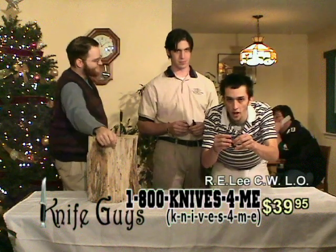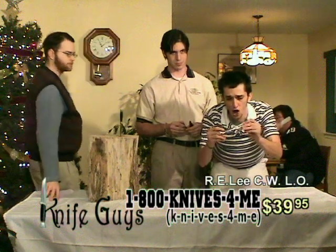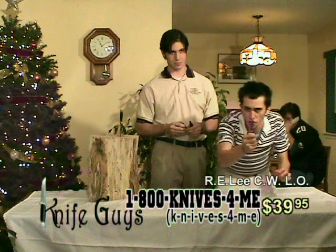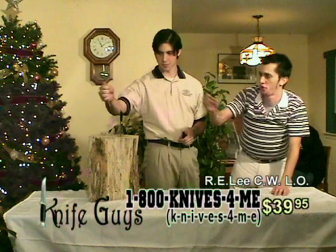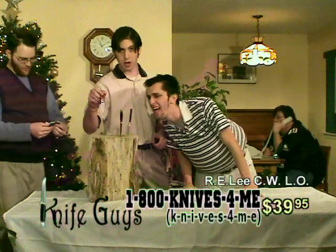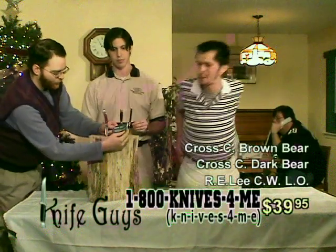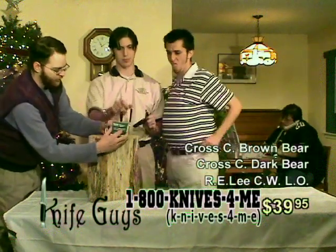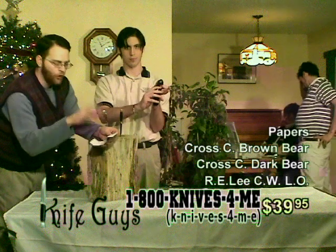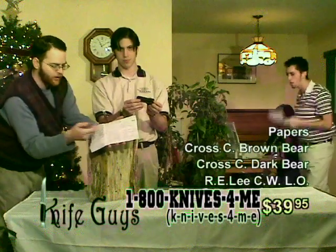We're going to throw in a couple extra tactical folders. These knives are totally handcrafted — designed buck knife, handmade, hand designed in the woods with the buck knife. This is an authentic blade in the deal right here for free. We've got Cross Country Dark Bear and his little brother Cross Country Brown Bear in the deal. And ladies and gentlemen, this is very rare — we actually have the papers, the registration, and the warranty for these two buck knives. We're going to throw that into the deal. It's got a prepaid postage card on the back, instructions on how to use your knife, and a product registration.